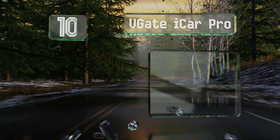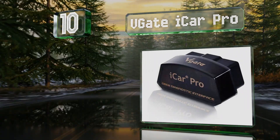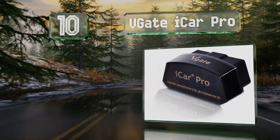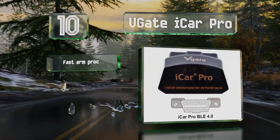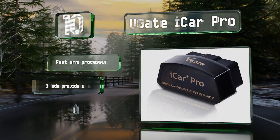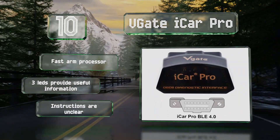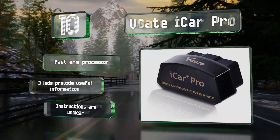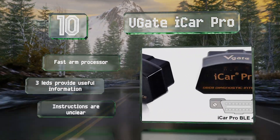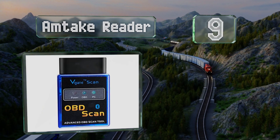Starting off our list at number 10, anyone worried about their diagnostic tool draining their battery will appreciate the V-Gate iCar Pro. It has an automatic on-off function that limits its power consumption, so you won't get stranded somewhere if you forget to remove it from the port. It's equipped with a fast ARM processor and three LEDs that provide useful information, however the instructions are unclear.